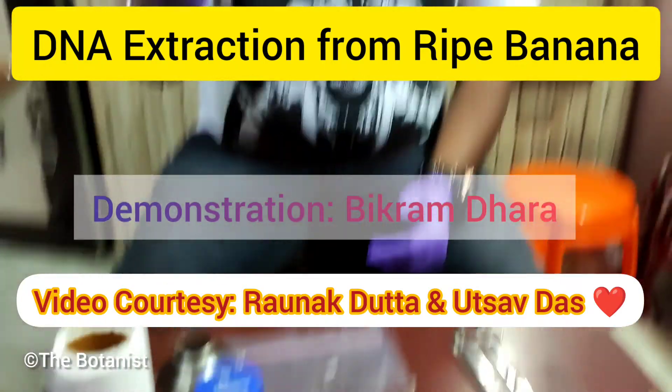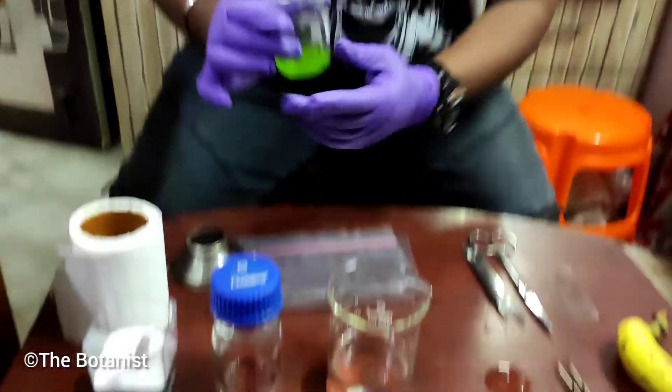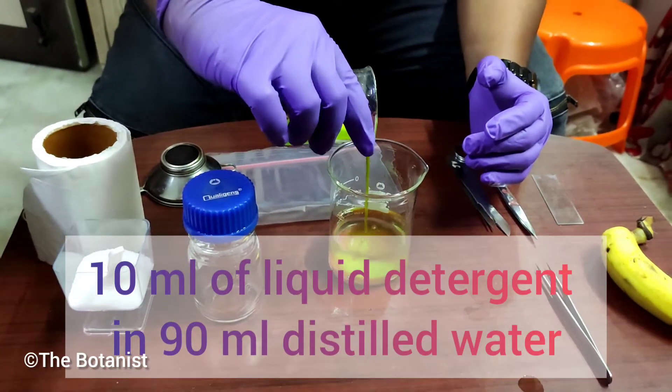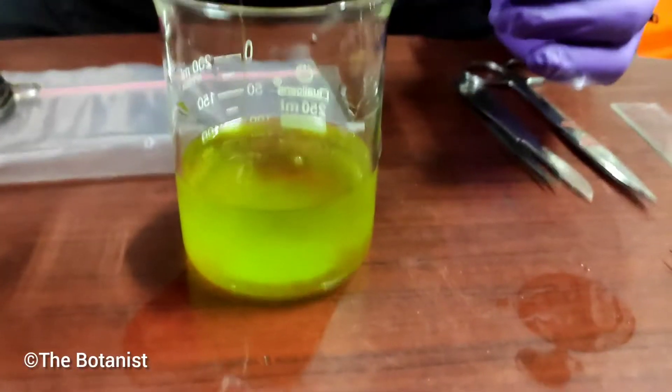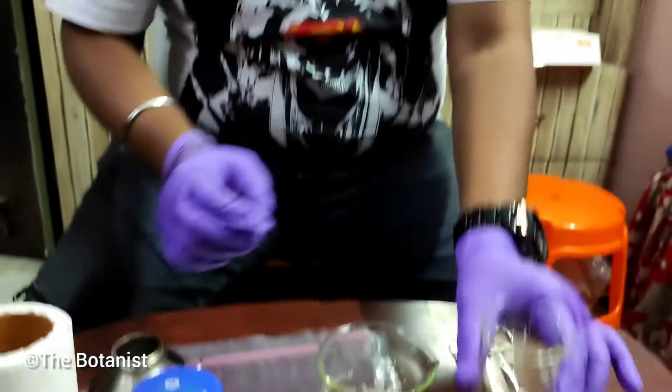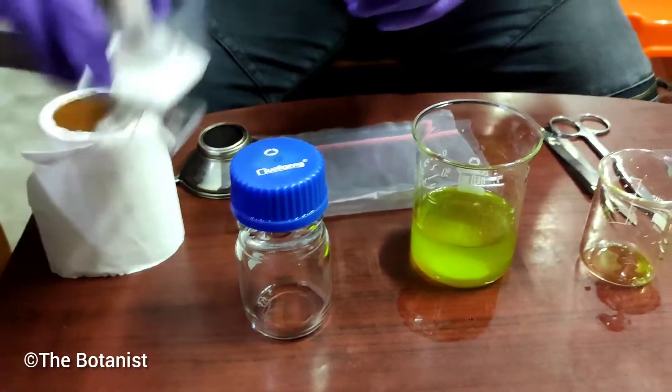Hello guys, this is Bikram Dhara from St. Xavier's College Kolkata. I'm back again with a new practical video — DNA extraction from a banana sample.